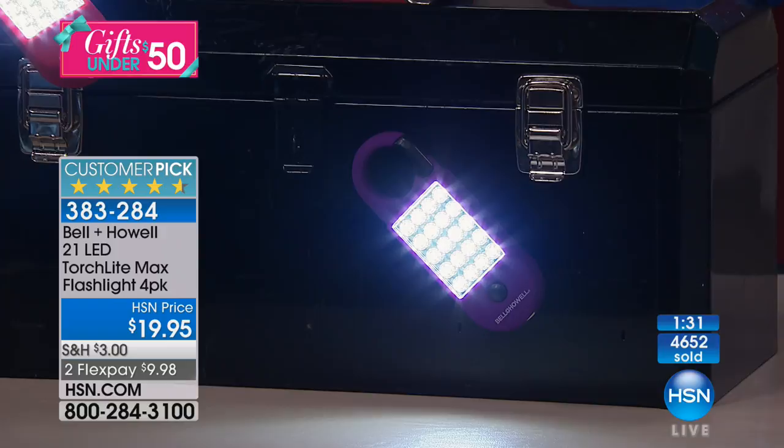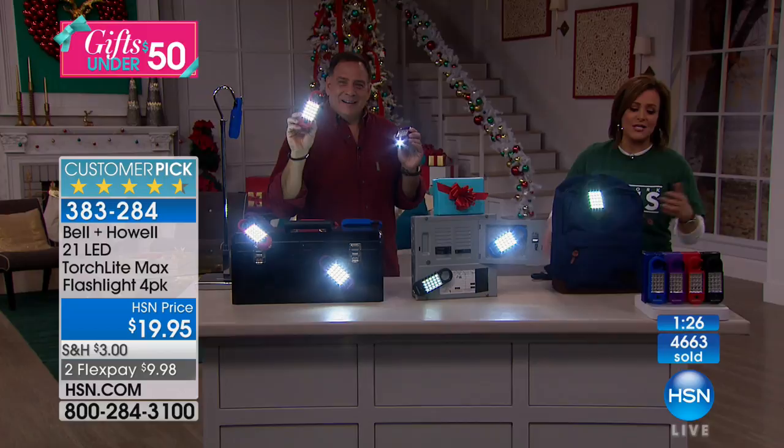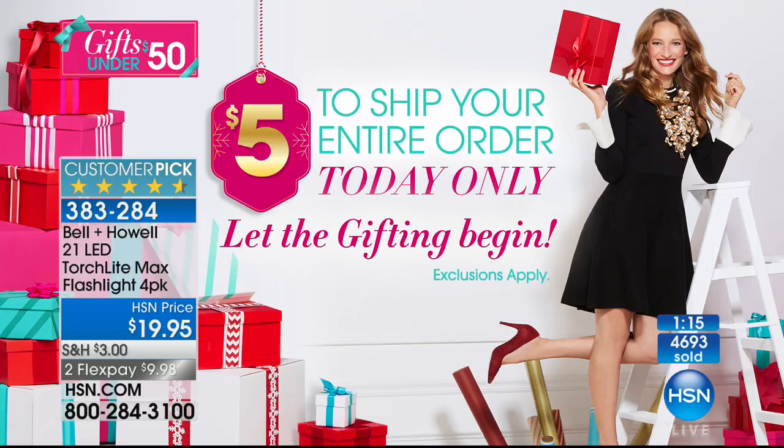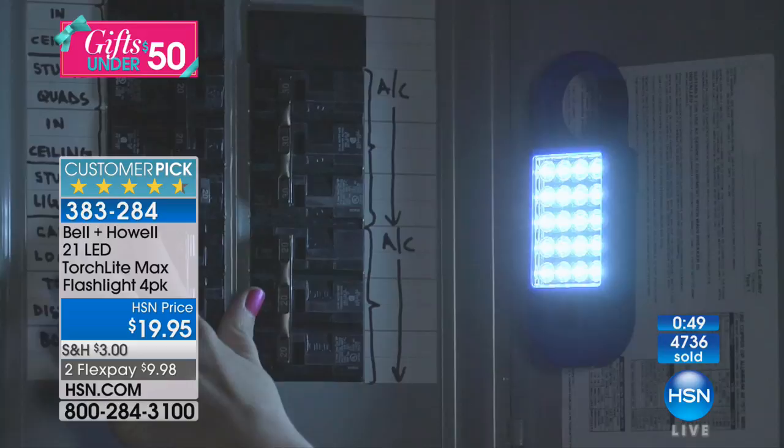Four gifts under $20 — that's less than $5 a piece — and they're so practical. Think of the people in your life you want to get something that matters, something they need. 383-284 is your item number. Go out to stores and see how much you're going to pay for a flashlight without 21 LEDs, without the carabiner hook, without the magnet on the back. And you won't get four individually boxed. At this time of year, that's huge.